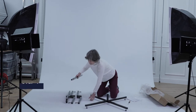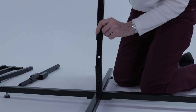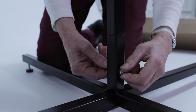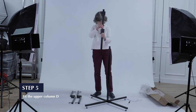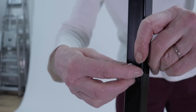Step 4. Fit lower column C into the base section B. Ensure that the holes line up between both sections, so bolt F can be slid through the hole and the nut fitted. Step 5. Fit upper column D onto lower column C. Again, make sure the holes line up, so you can easily fit bolt F and attach the nut.